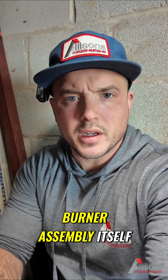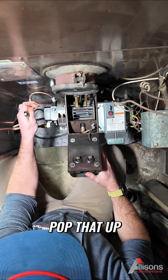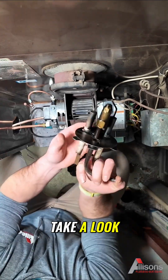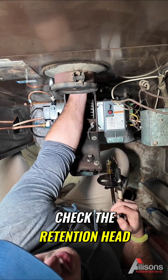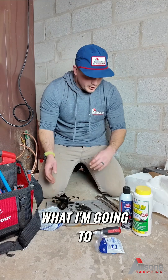We'll clean this burner, replace the nozzle, pump strainer, and completely clean the burner assembly itself. Pull my transformer back — 7/16 wrench for the port line. Pop it up. Make sure you put this on here. Definitely dirty. I'm going to clean this up. Check the retention head — it is broken. Not looking too good, definitely a little rough.